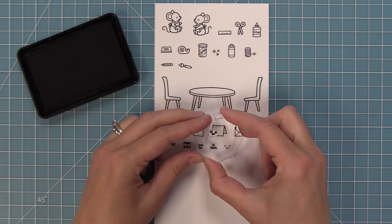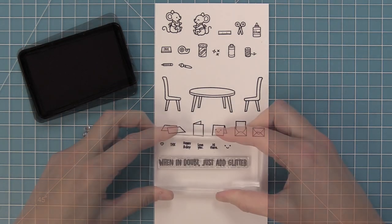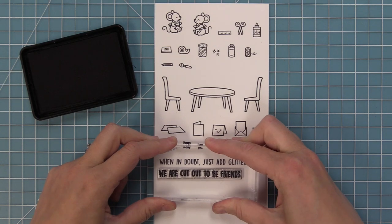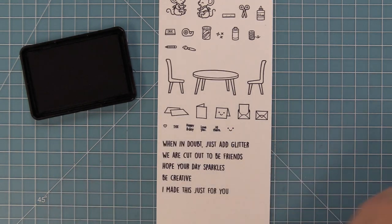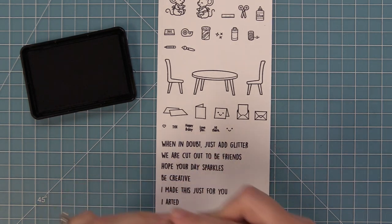Here's a look at how you can add the smiley face to one of those cards. This set has some great sentiments: when in doubt just add glitter; we are cut out to be friends, which is my personal favorite; hope your day sparkles; be creative; I made this just for you; and also I arted, which always makes me laugh.